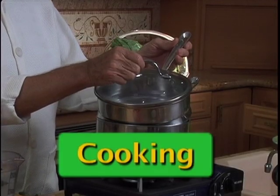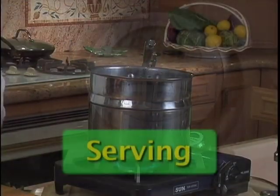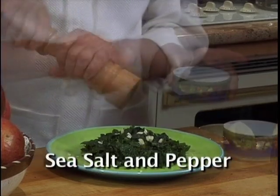Use a standard steamer like this one I'm using. Put the kale in the steamer and set the timer for five minutes. Add one clove of chopped garlic, one tablespoon lemon juice, sea salt, and pepper.